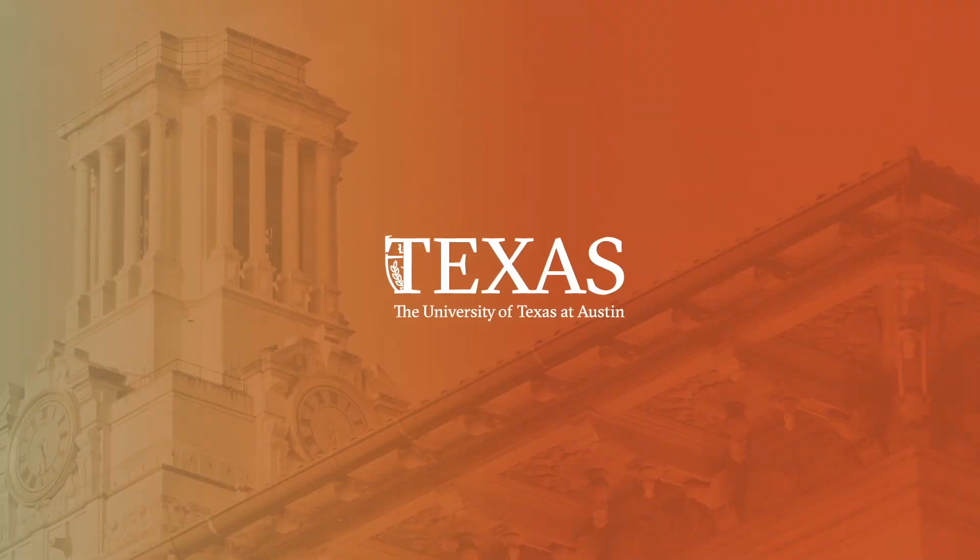Awesome job today, guys. Thanks for working with me. That is a dynamic warm-up.